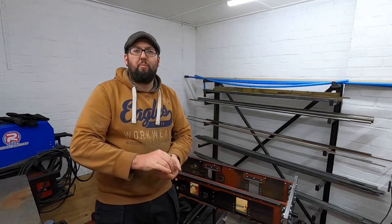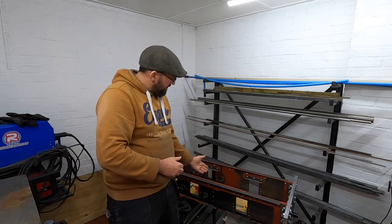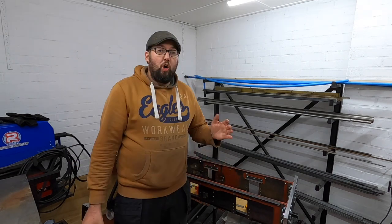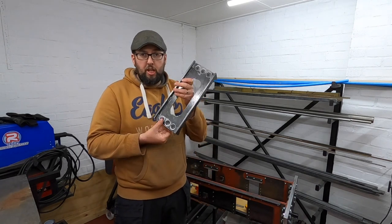Greetings and welcome back to the workshop. In this episode we're going to concentrate on this front spacer, or as you saw in a previous episode, this lovely piece of fabrication I made.